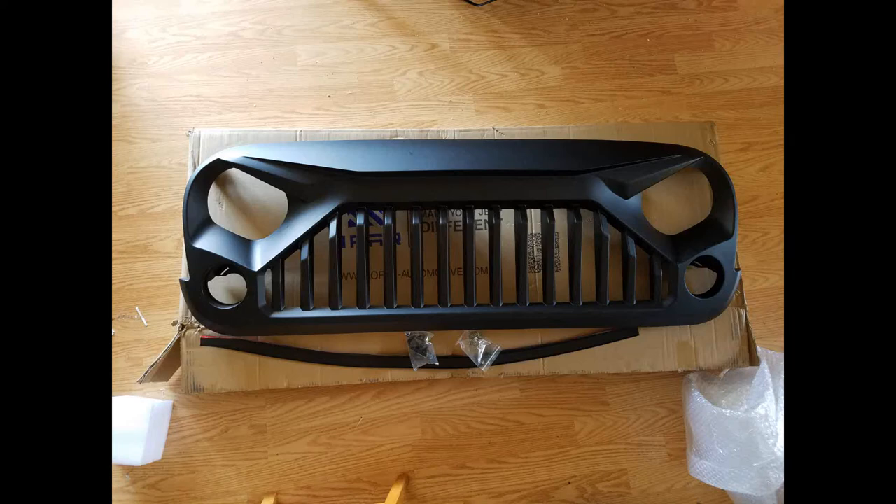This is the latest accessory I got from my Jeep the other day. It's the Gladiator Grill, and I'm really excited about putting it in. But it came in this matte color, which I didn't like, so I sent it off to a local shop here to have it painted glossy black to match the rest of my Jeep.